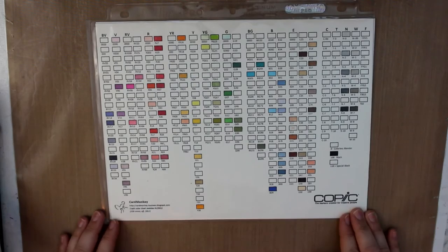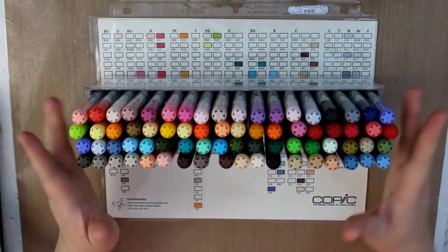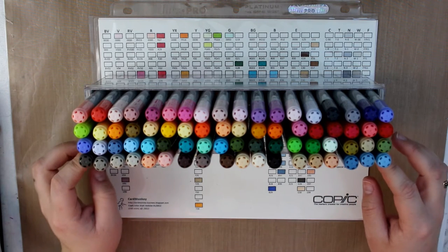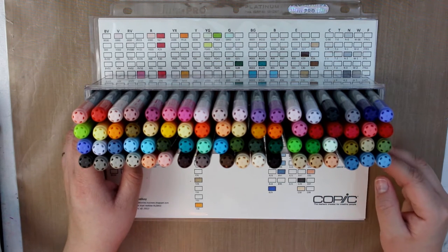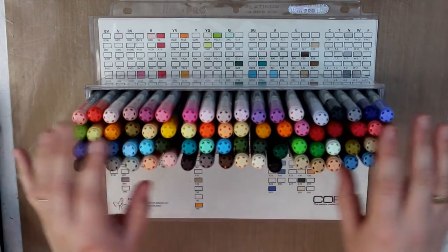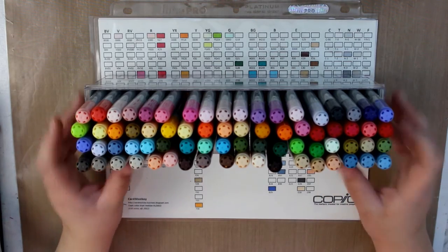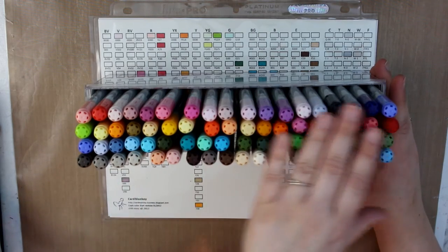I was given a 72-pack of Chow Copics — or Copics, depending on where you live. I have wanted Copics for a long, long time. I do have about 20 that I've bought in the past year at Michael's, but I've never had a full set where I was able to actually blend with them. So I'm really excited. I did play with them a little bit and I'm learning how to blend — it's going to take time to master.